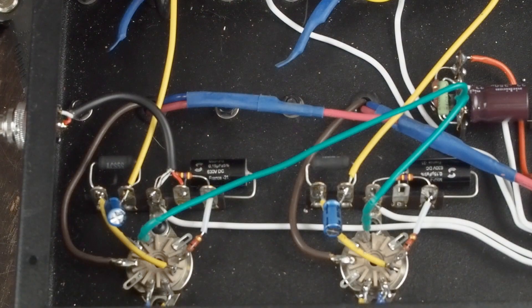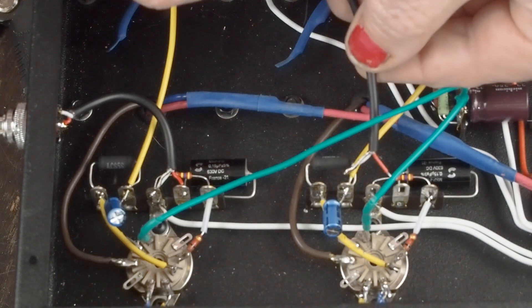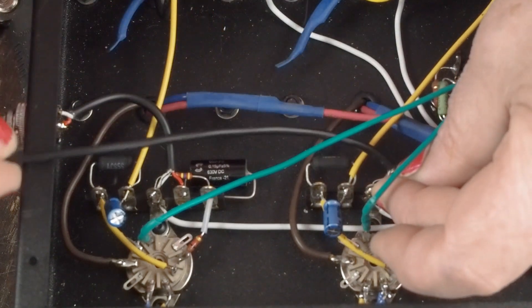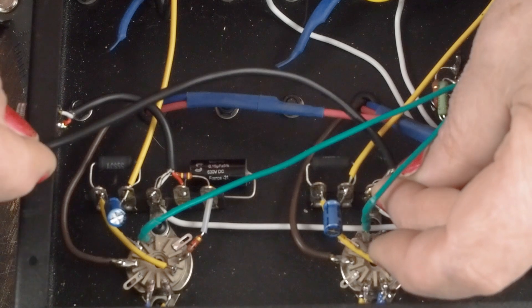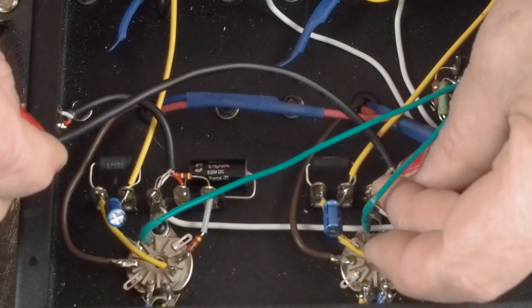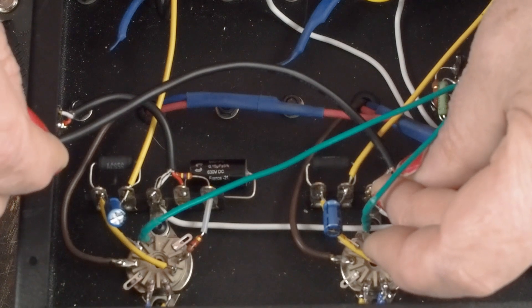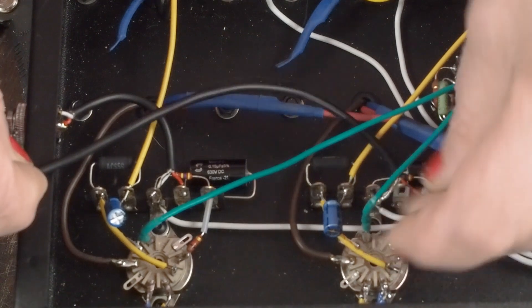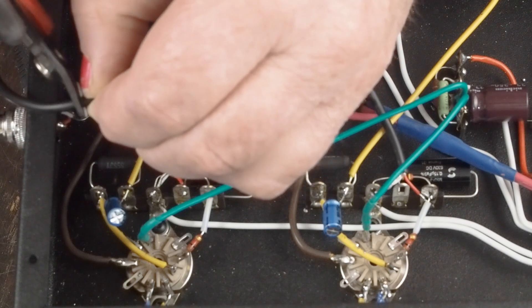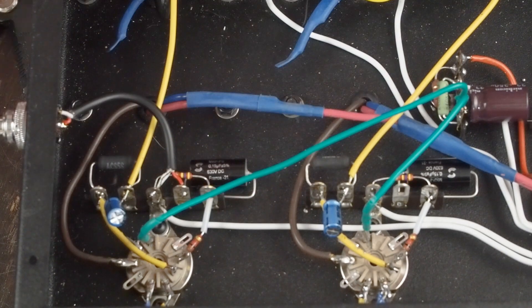The next thing we want to do is cut this thing to length. Here's our socket, and we're going to be going from here across over to the RCA jack. We don't want it too loose but we don't want it too tight. About right there looks good — cut that off.